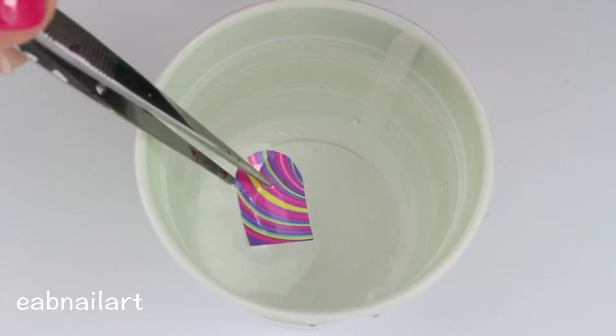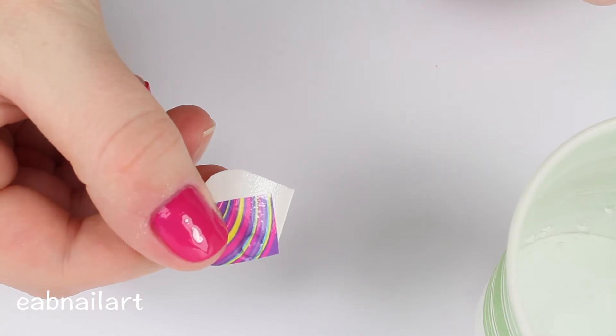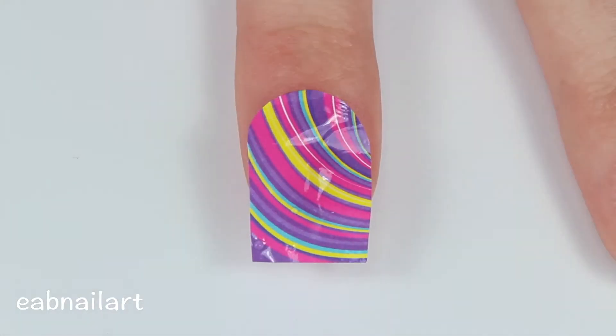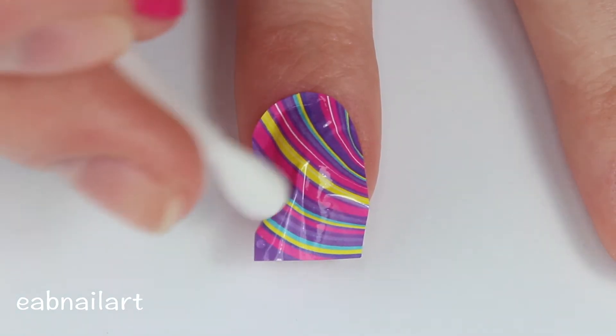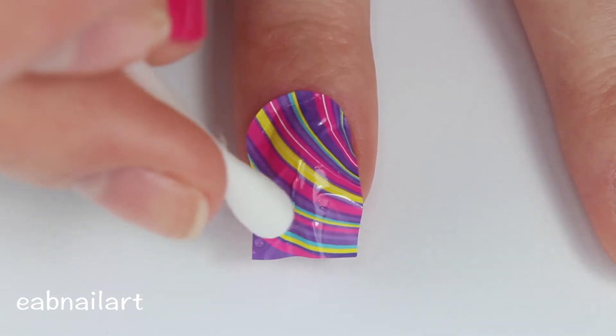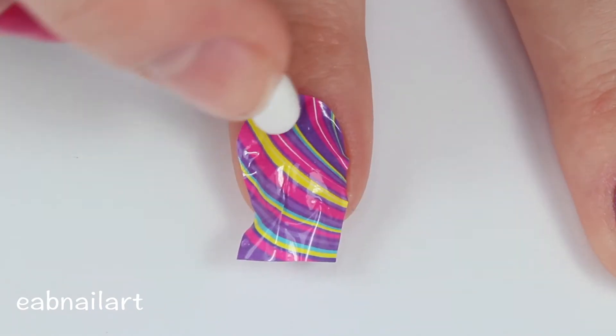After I removed the plastic protective sheet from the water decal I dropped it in the water for about 10 to 15 seconds so it easily slid off of the paper backing. Then with tweezers I'm applying my water decal — it might help if your base coat is a little bit wet to apply it because it'll stick really well. Mine was a little bit wet so it stayed really nicely, and I'm also using a q-tip to press down so it'll soak up some of that extra water.